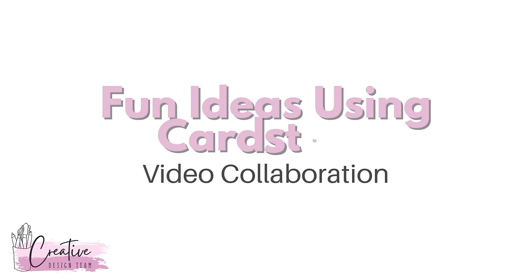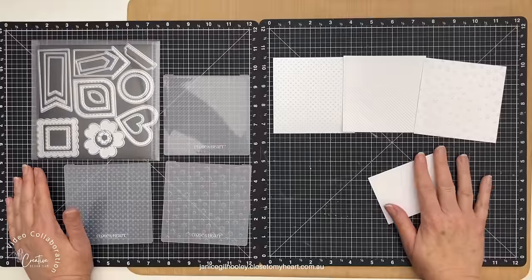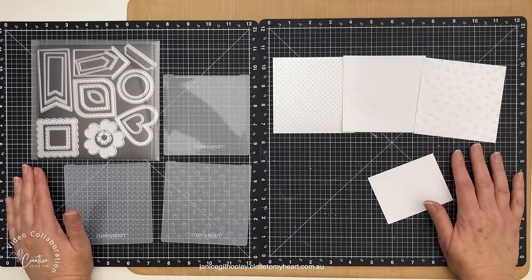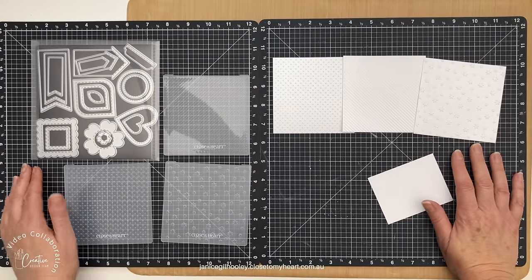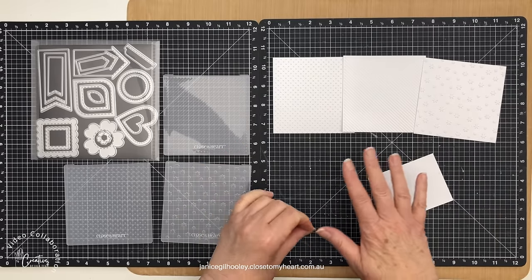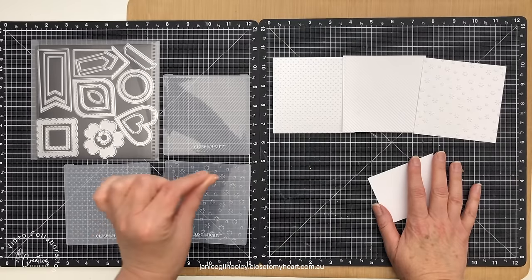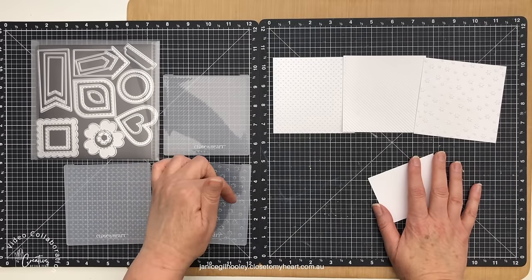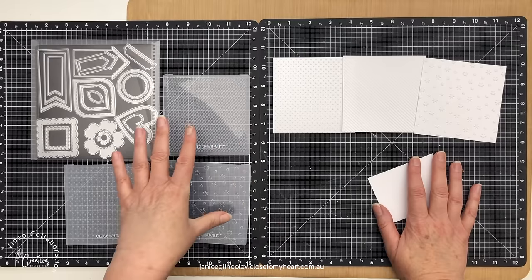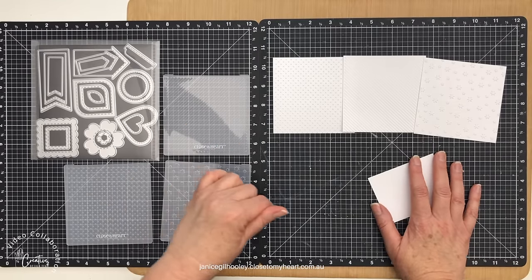Hello everyone and welcome to another Creative Design Team YouTube collaboration for March 2024 where we are concentrating on cardstock only projects. This month Close to My Heart have a cardstock carnival special, so we thought it would be appropriate to show you all how versatile Close to My Heart cardstock is. All the cardstock range is discounted. I'll have a link below to my website for everything that I've used today and also to the cardstock carnival so you can check out the specials.